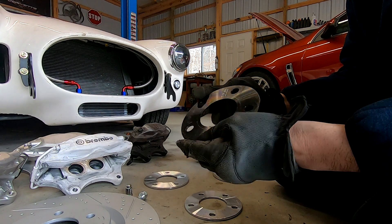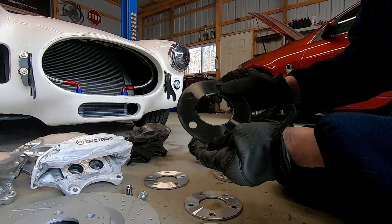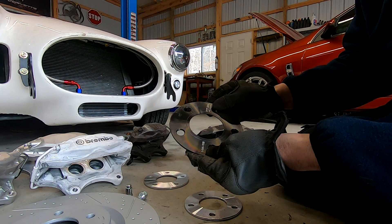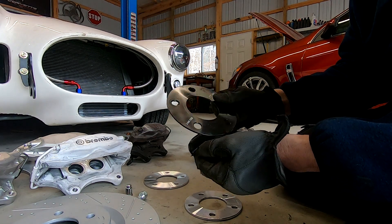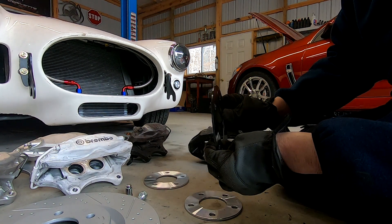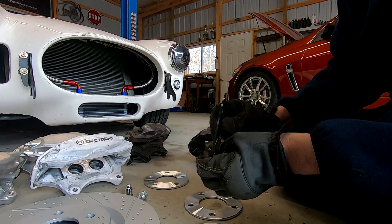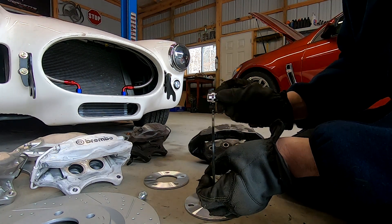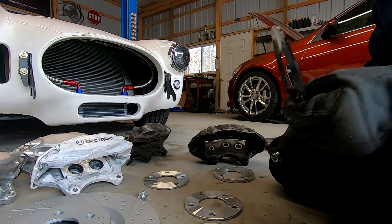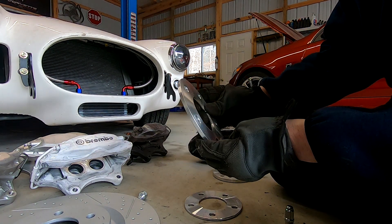Here's an example of a thinner spacer — something you could actually run on your car. It'll seal right to the hub and these are heavy duty. They're thin enough that you can probably get away with running your factory lug nut, however I always recommend the use of an ET lug nut.